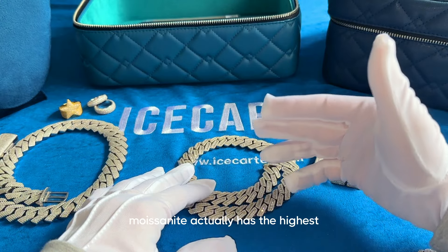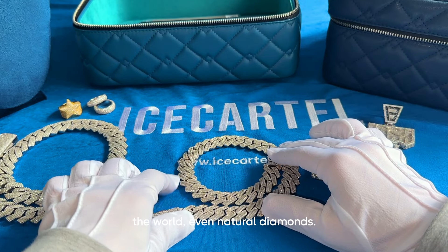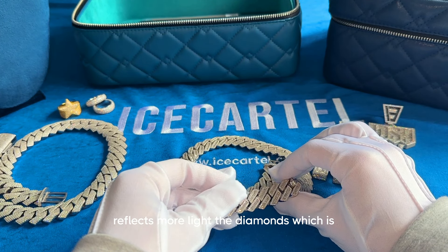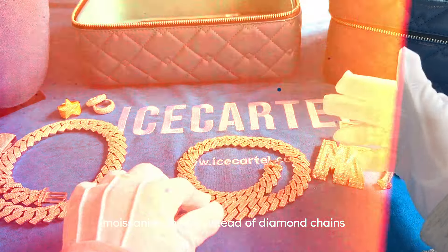Moissanite actually has the highest refractive index out of all gemstones in the world, even natural diamonds. This means that moissanite reflects more light than diamonds, which is why so many celebrities choose to buy moissanite chains instead of diamond chains nowadays.